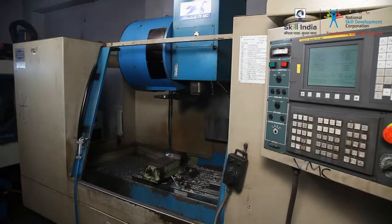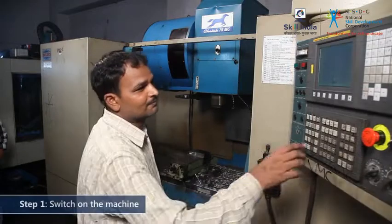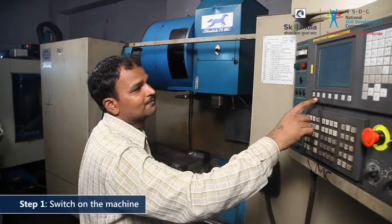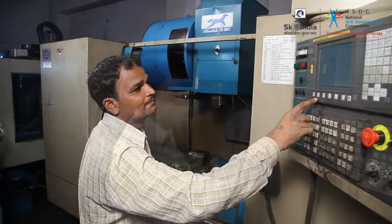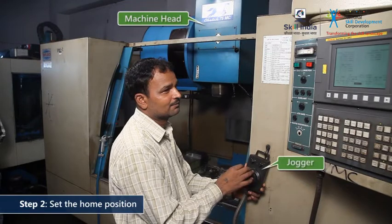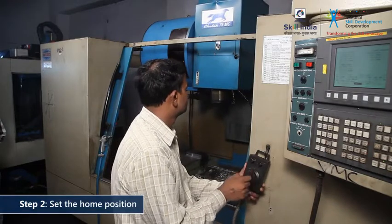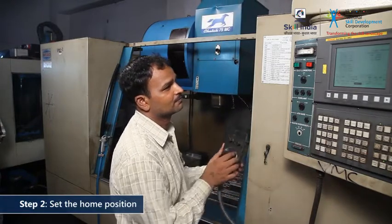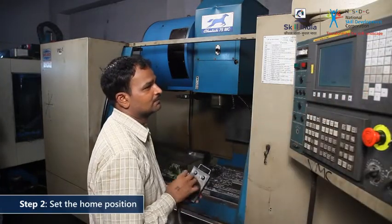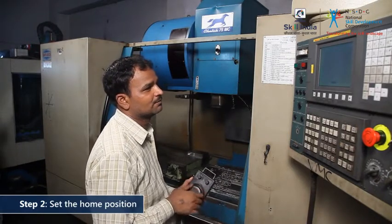Now that the preparations are completed, it's time to get started on the workpiece. Switch on the machine for the operation. The controller will boot. Bring the machine head to the zero position using the jogger. Reset the machine on this point using the control panel. The machine will use this as the starting point to cut the raw material.